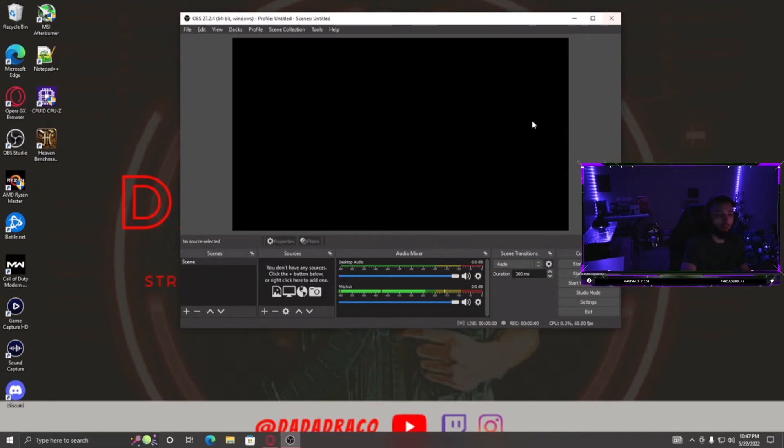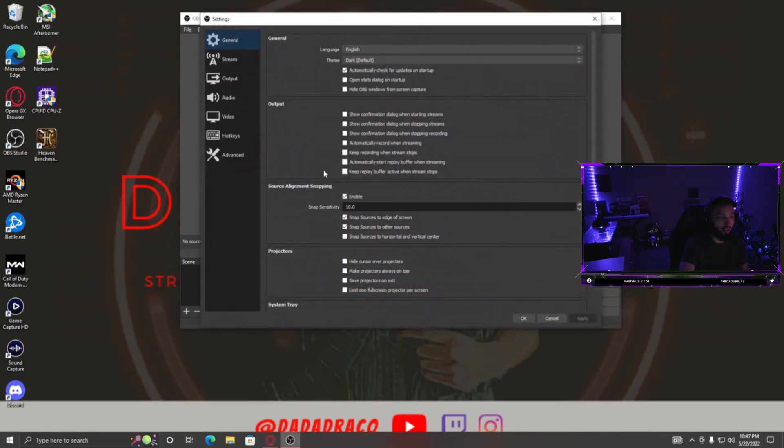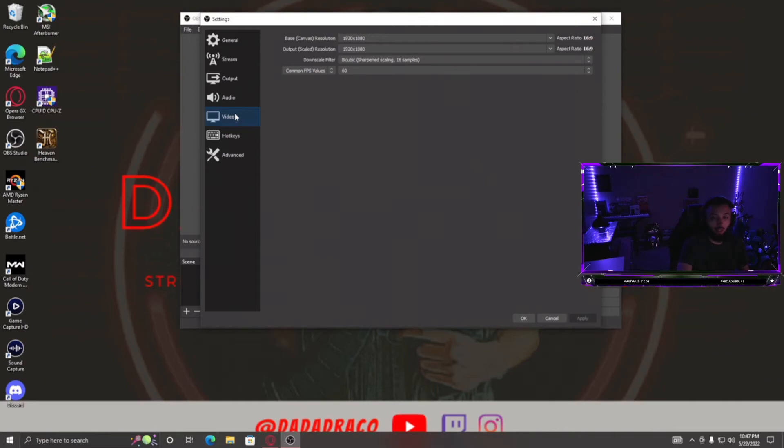A couple of problems you might run into: screen tearing. To help with that, go to Settings, then Video in OBS, and do this on both the gaming and streaming PC — make sure your base resolution and output resolution are the same. If that doesn't fix the tearing, try adjusting those values higher or lower and see if it helps.